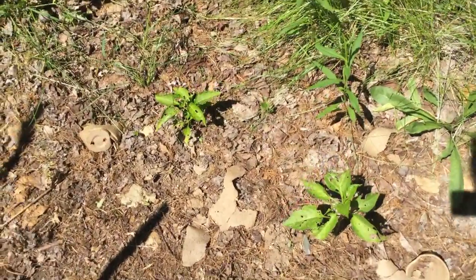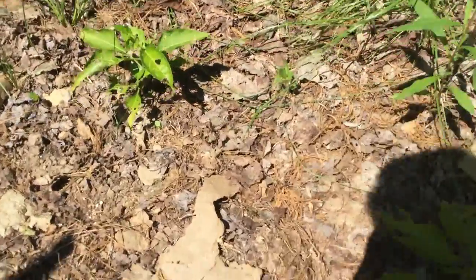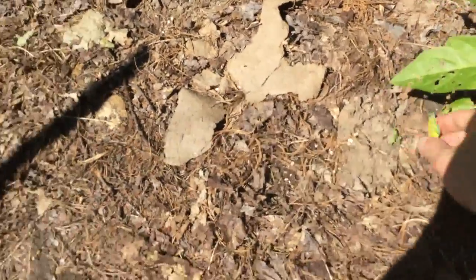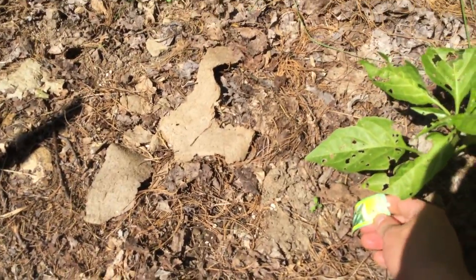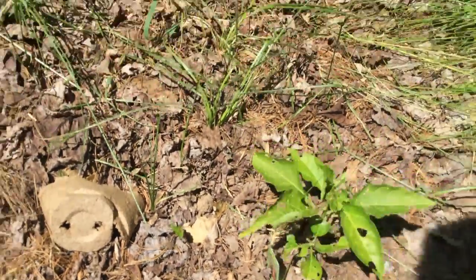These two here are my hot peppers. What varieties are you? I've got a jalapeño — gotta have a jalapeño — and a Tabasco.